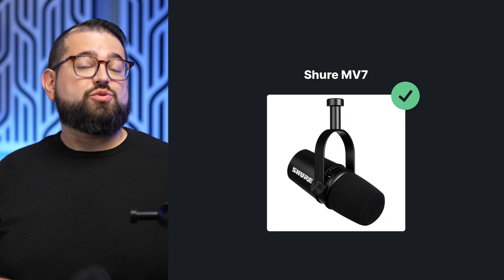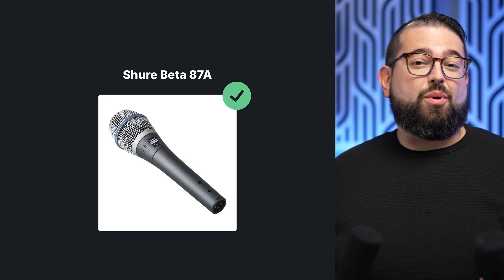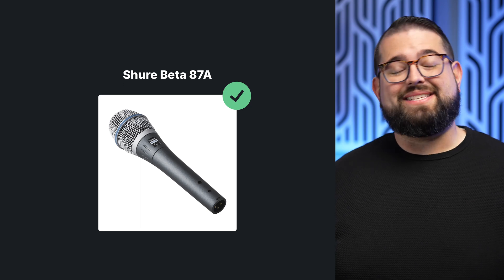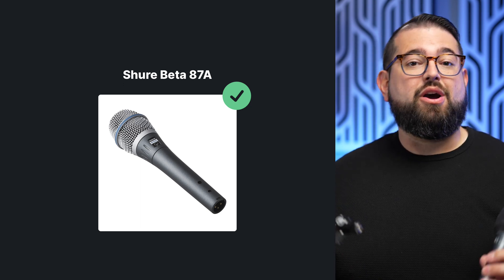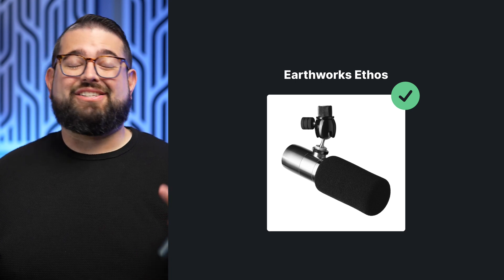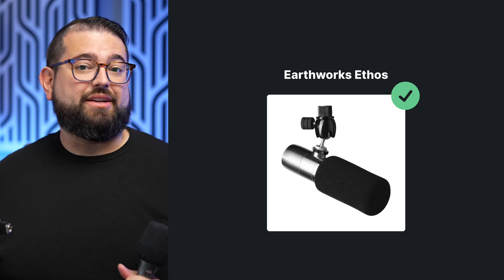The Shure MV7 and the Audio-Technica 2100X are both dynamic microphones, great for a variety of environments. If you want to try a higher-end condenser microphone, you can try the Shure Beta 87A — a condenser XLR microphone — or the Earthworks Ethos, a small diaphragm condenser mic that does a great job picking up all the details in your voice and still has that broadcast quality.